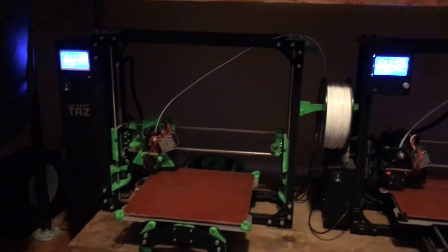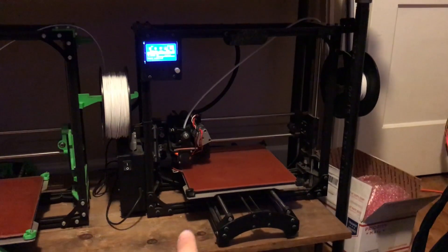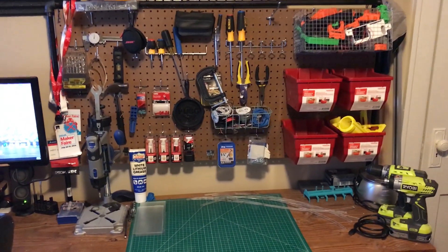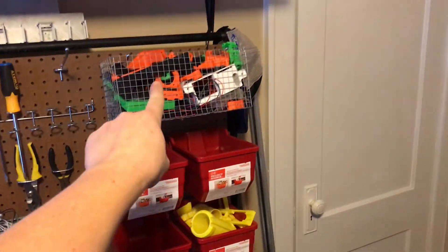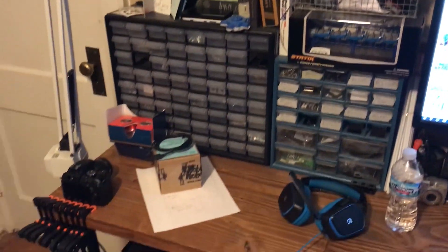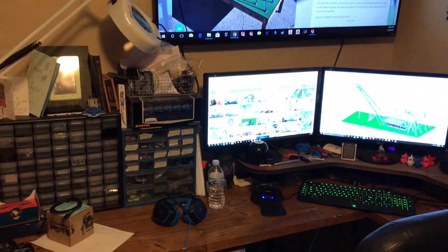On this wall we have two TAZ-5 machines — this one is actually kind of TAZ-6 and TAZ-5 parts put together — and then this one I bought straight from Lulzbot, a standard TAZ-5. This is just a little station for putting stuff together; I have different bins for different projects, and this is a 3D printer in pieces right now. We've got the computer where we do all the CAD layouts, and this is where I keep all my fasteners, just trying to stay organized. In here I have every single part to build another 3D printer essentially, which is great because machines can break down mid-job and you need quick fixes.